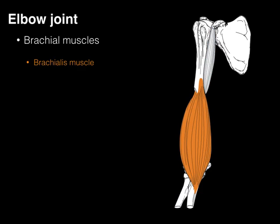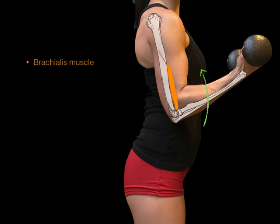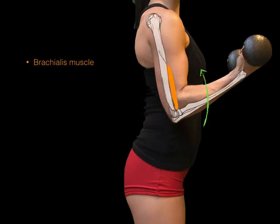Now the brachialis muscle gets its name because it attaches to the brachium or humerus, and then continues down to insert on the coronoid process of the ulna — that proximal part. Because this brachialis muscle crosses vertically in front of the elbow joint, it also flexes the elbow joint — brachialis, elbow flexion.